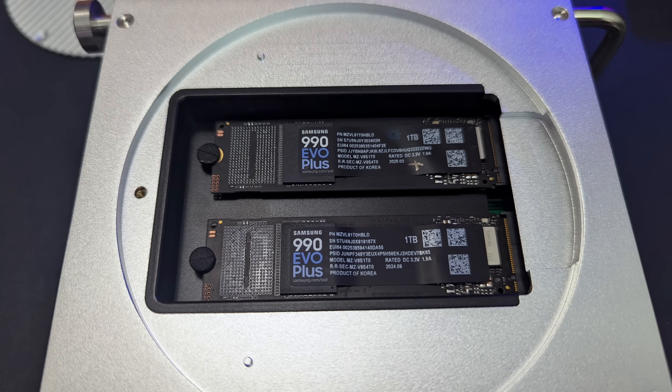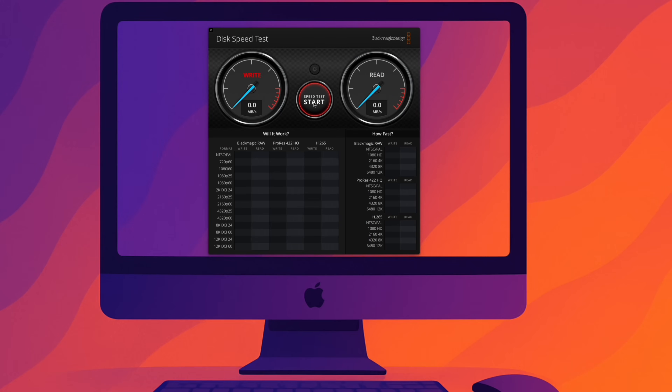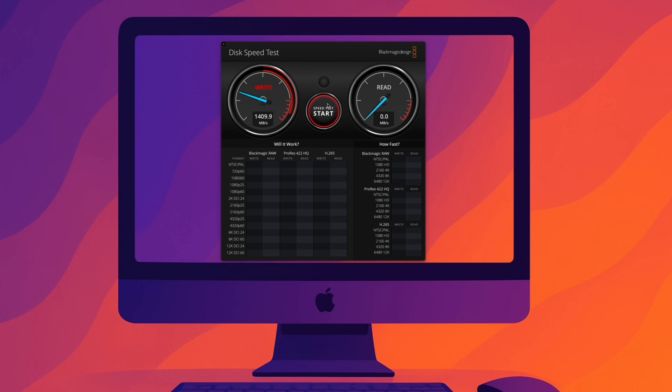First, I want to test the individual drive speeds without RAID. Each slot is rated for 20 gigabit per second, so I ran Blackmagic tests on both. The first drive: about 1,407 MB/s write and 1,573 MB/s read. The second drive came in almost exactly the same — around 1,600 MB/s read. That's consistent with the 20Gbps rating; 40Gbps would roughly double these numbers. Both drives, same enclosure — exactly what we'd expect.